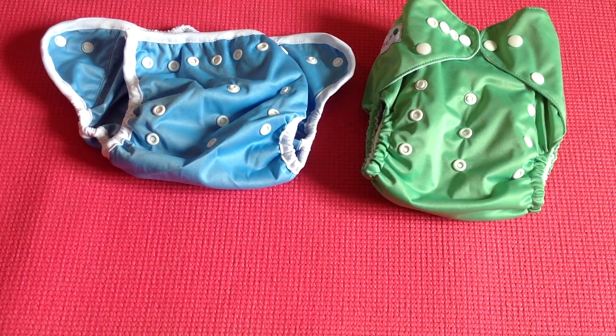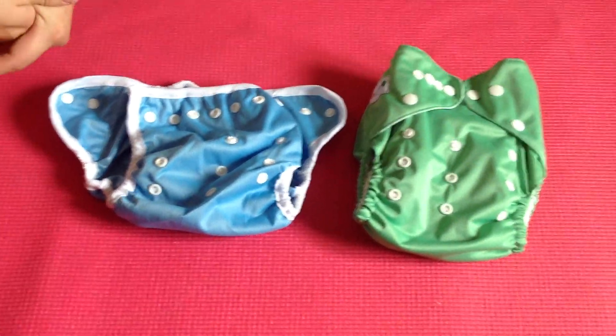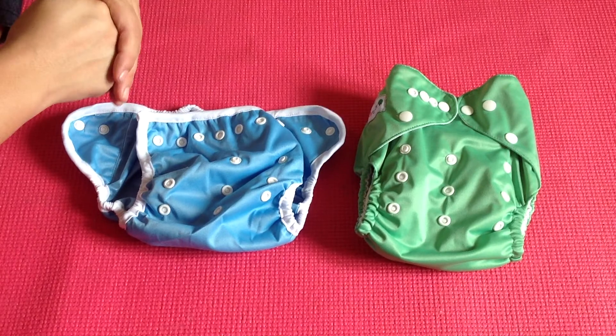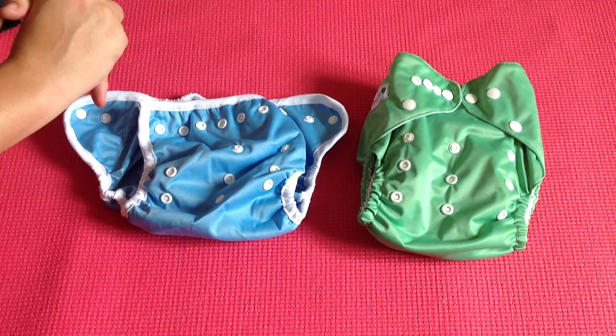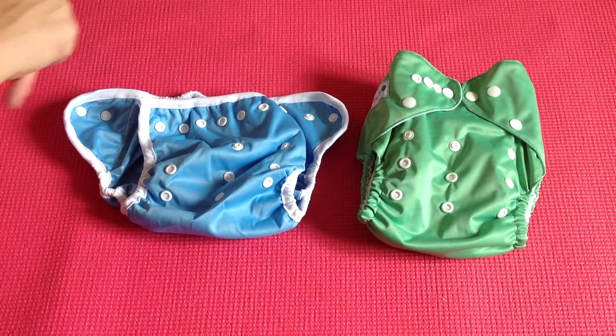This So Simple Mollycoddle nappy cover can fit from 4kg to about 12-13kg if your child has chunky thighs, though the 12kg mark is a more realistic aim.